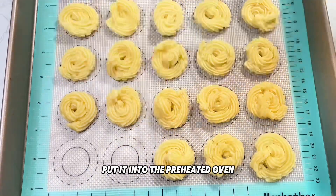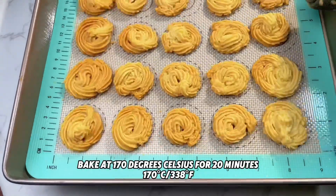Put the tray into the preheated oven and bake at 170 degrees Celsius for 20 minutes.